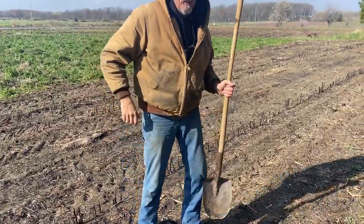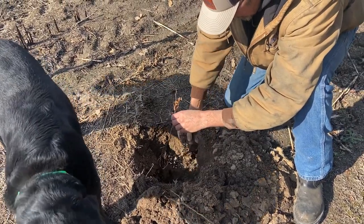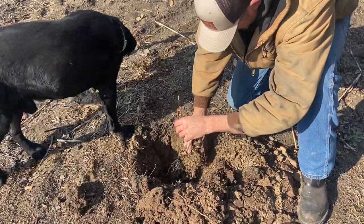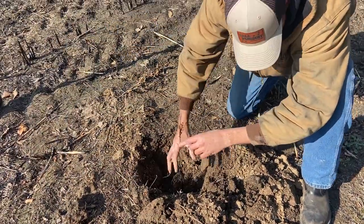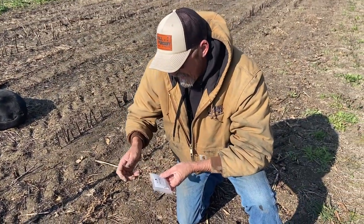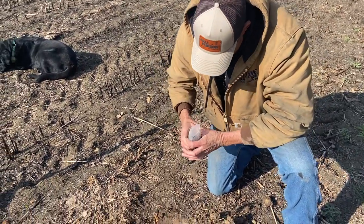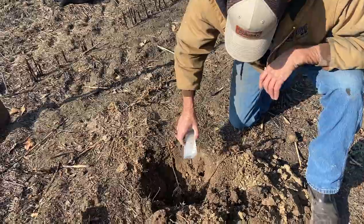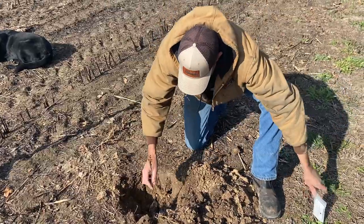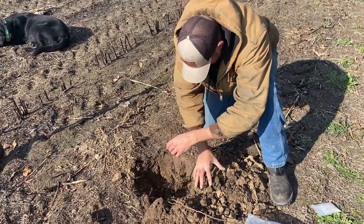You want to hold the tree up to keep the roots off the bottom of the ground as you backfill. We'll put a little bit of dirt in here to help hold it in place, then we're going to add some of this fertilizer — it's about a tablespoon. Sprinkle it on there like pepper, then we'll backfill it up and give it some water.